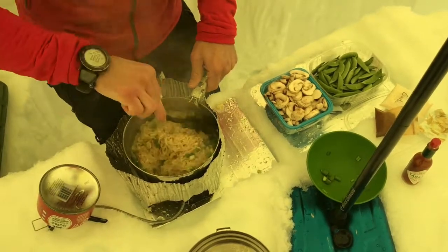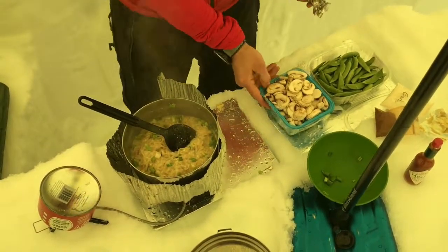All right, and then to put on top of this we've got some snap peas and some mushrooms.